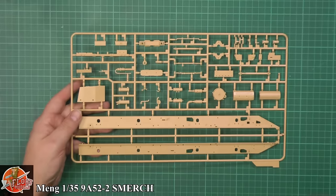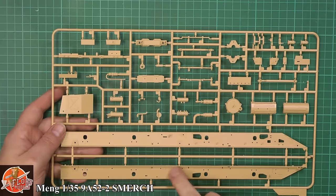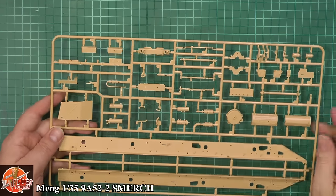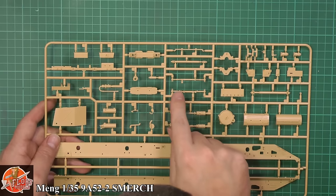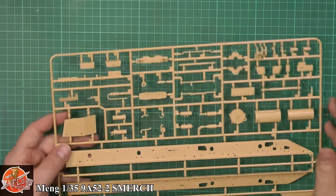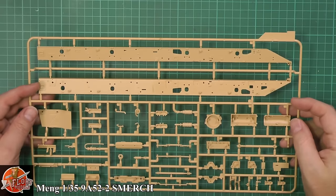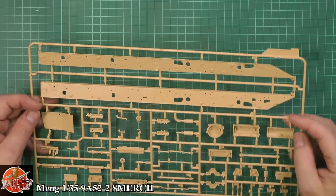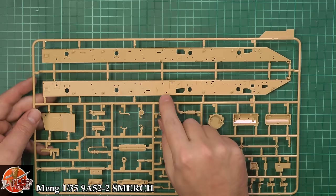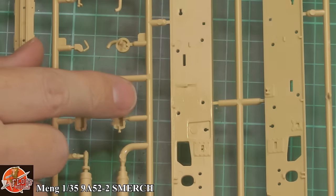Down here we've got the main chassis. The bolts are nice and sharp — really sharp actually — right the way through, which is always a good sign. Some very nice details. We've got a little bit of flash here and there, but nothing to really moan too much about. There are quite complex, round, curved parts with some burring, but nothing that couldn't be cleaned up quite easily. The ejector pins seem recessed, although it looks like there may be a slight mist mould in one section.